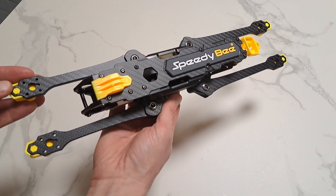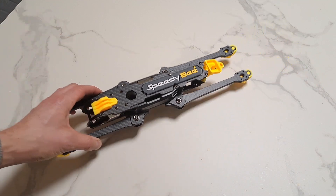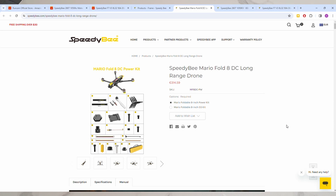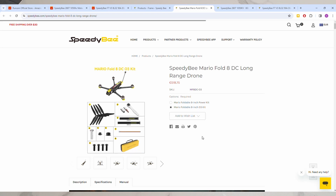Nice long-range frame. In Europe it's not easy to buy one, because if you go to the SpeedyBee website you will see that despite which option you choose — power kit or O3 kit — none of them is available to buy or order.